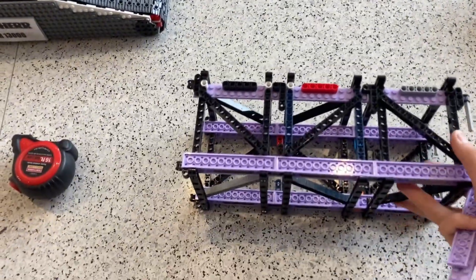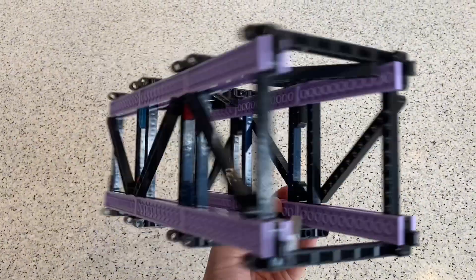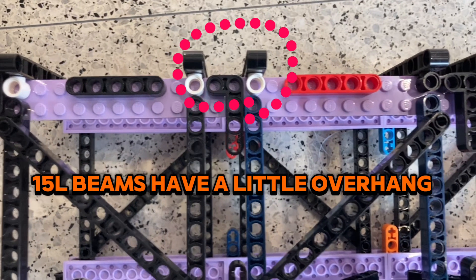This is the main lower boom section. It is about 13 studs wide and 13 studs tall. I don't have enough 13-long technic beams, so the 15-long ones had to suffice for the top and bottom.